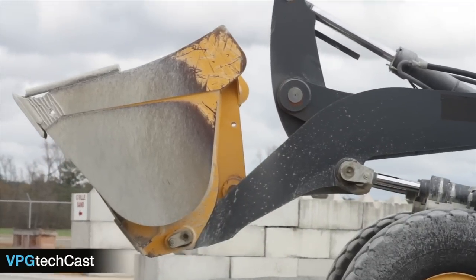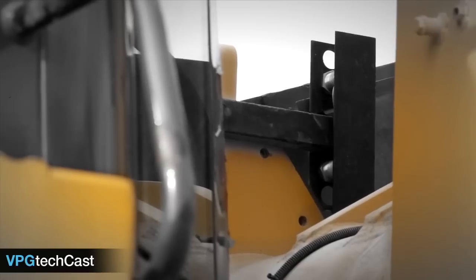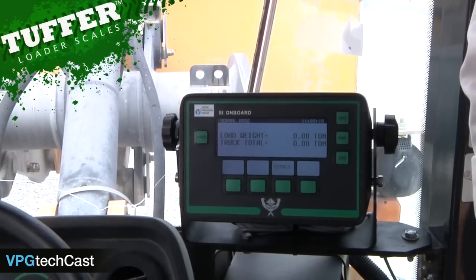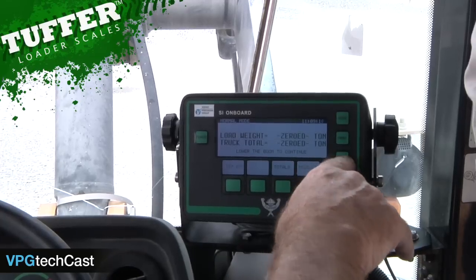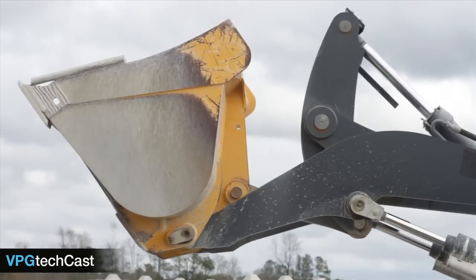To do this, raise the bucket when it is completely empty, pass the proximity sensors, and then roll the bucket back. Hold the lift lever fully back in the detent position. Now press the zero button. Performing this procedure will provide optimum accuracy during the day.